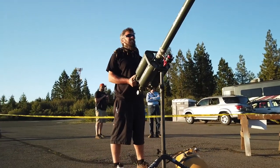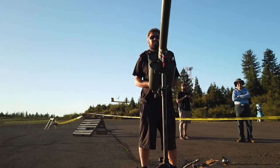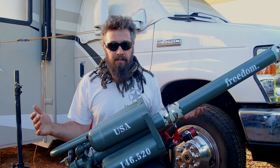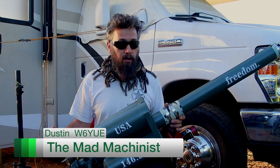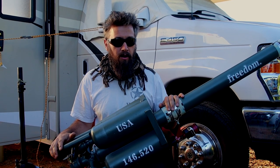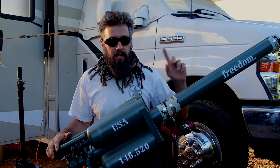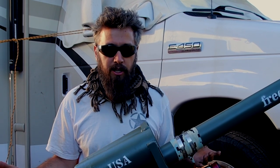This is Dustin, aka the Mad Machinist. Hi, I'm Dustin, a member of the Sierra Foothills Amateur Radio Club. I decided to build myself an antenna launcher — basically it launches a tennis ball, which you tie fishing line to, and then use that to pull your antennas up into the trees.